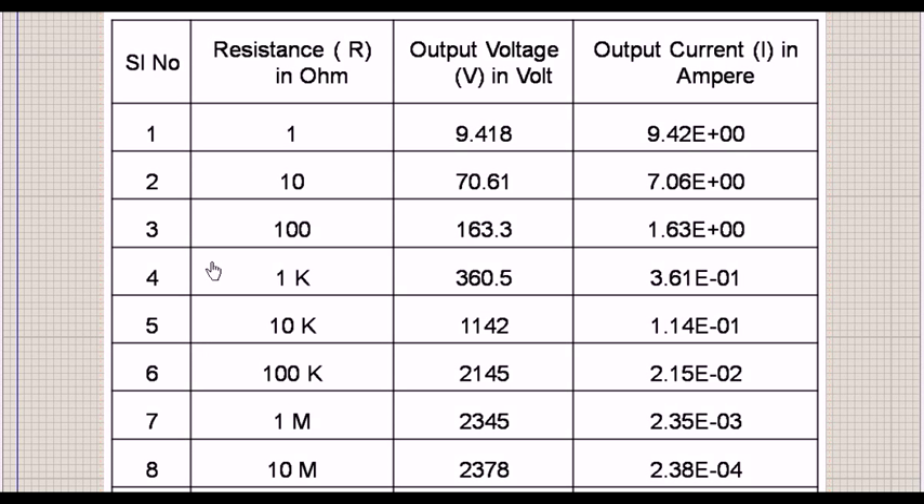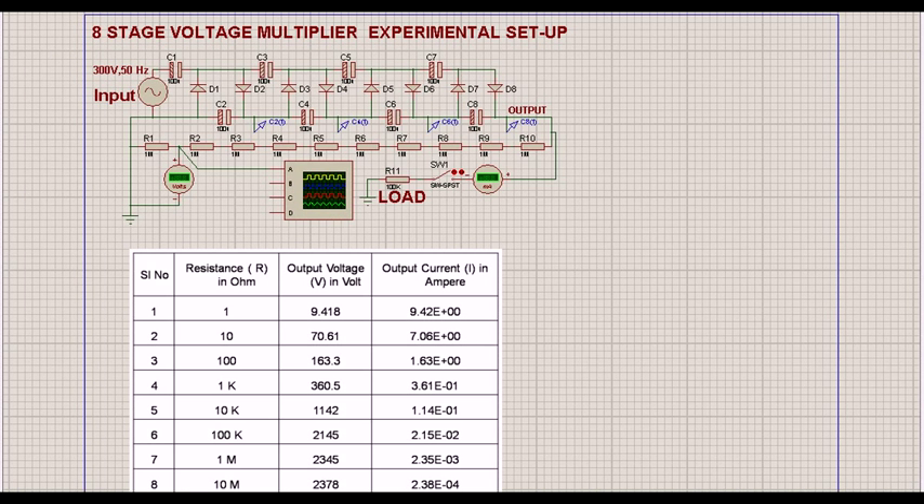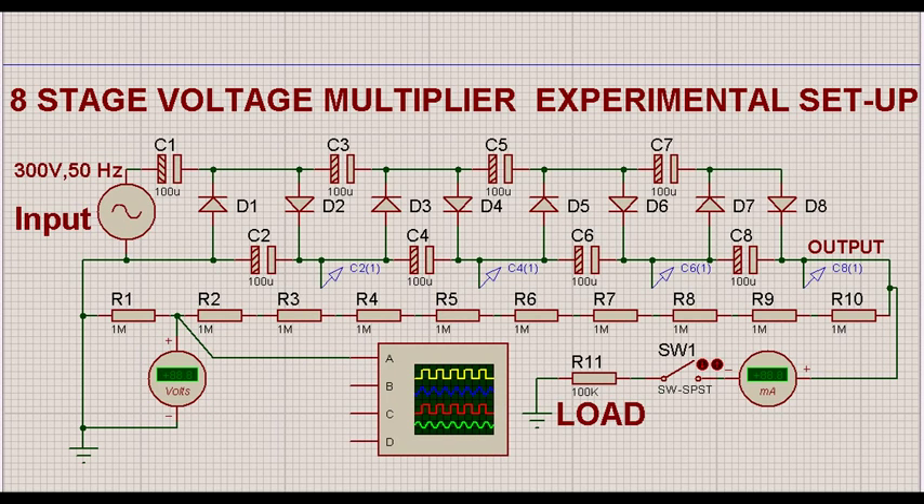We have seen from our eight-stage arrangement that as the load resistance increases, the current falls and the load decreases. From our table, using a 100K load in an eight-stage arrangement, the output voltage is roughly about 2.145 kilovolts and a current of about 21 milliamperes. This is the arrangement we have at the moment. Now we'll go back to our original circuit with the eight-stage multiplication.